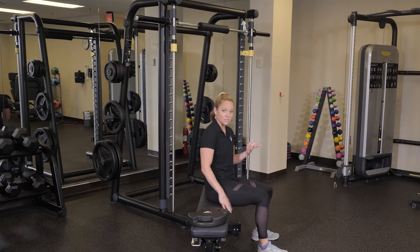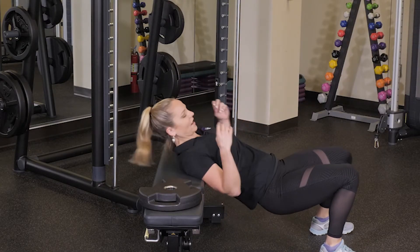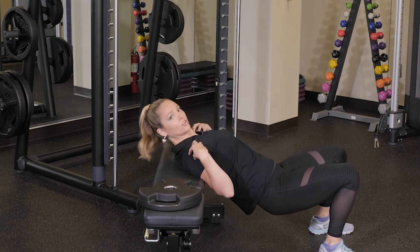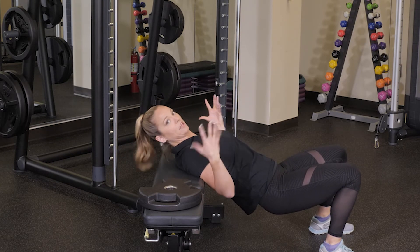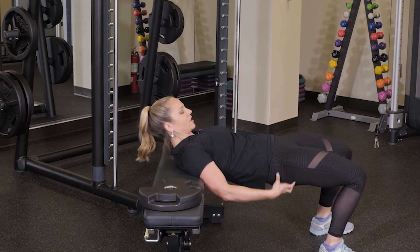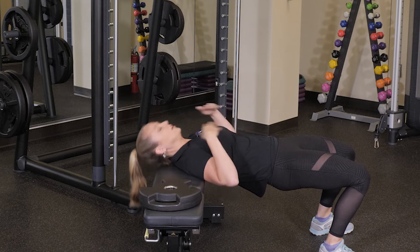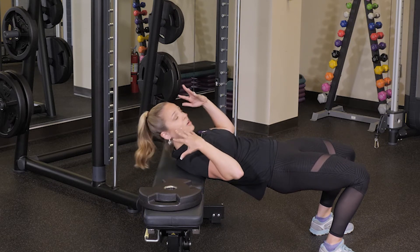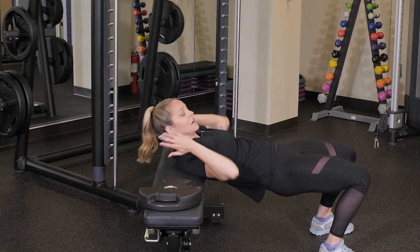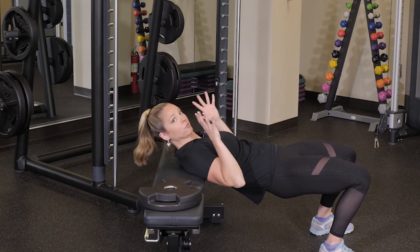First, you can do this with just your body weight. You're gonna lay back and put your shoulders onto the bench or surface, whatever you're using, and squeeze your booty so that you're creating a nice flat tabletop position. Your head can be anywhere that's comfortable. If you have neck issues, I might recommend putting some support underneath just to make sure you're being protective.